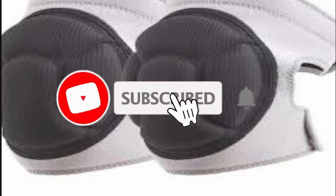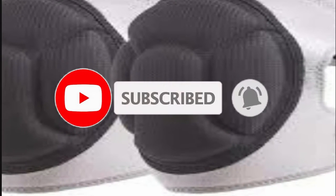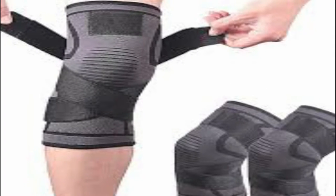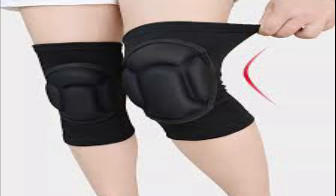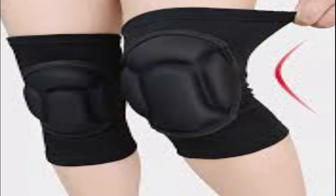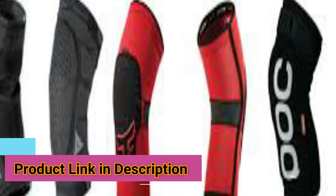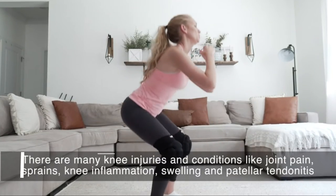In this video we're going to be checking out the five best women's knee pads, which are best in rating, pricing, and customer satisfaction. We have listed them based on quality, price, and features. If you want more information on the pricing mentioned on the product, you should check the links in the description below.